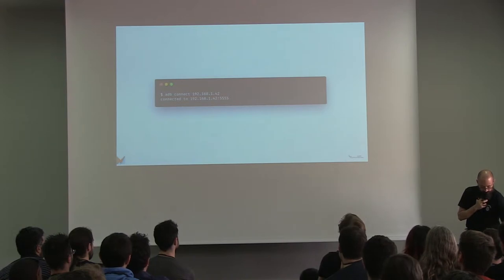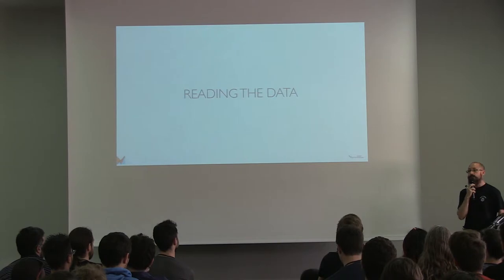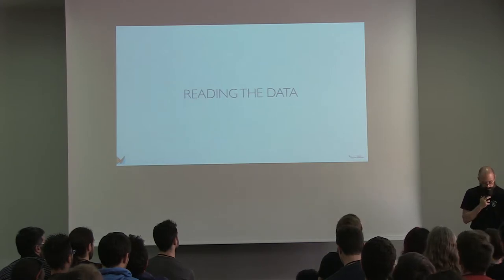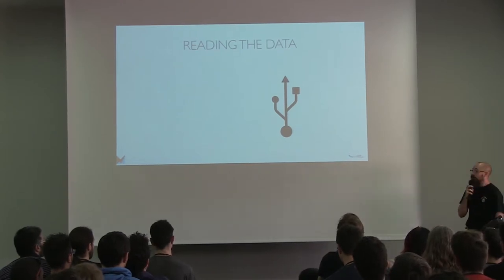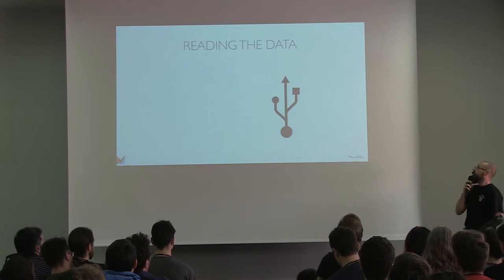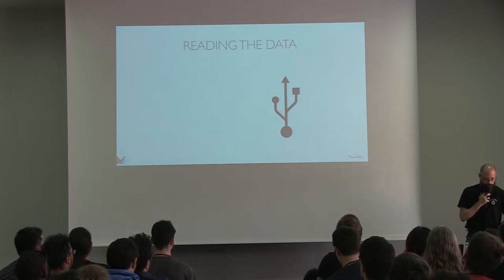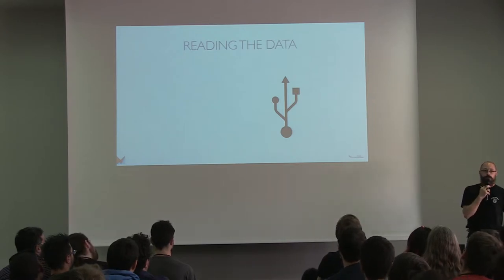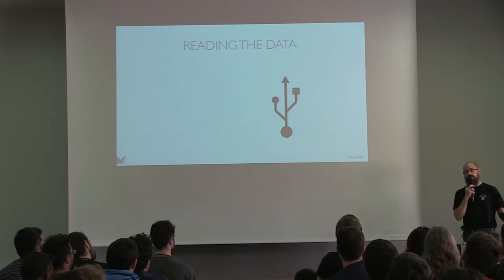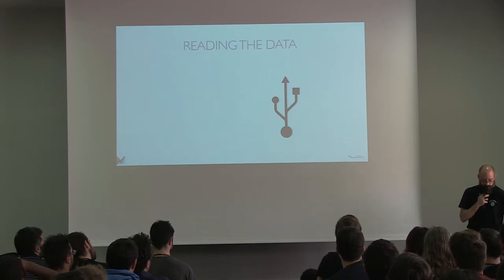My Raspberry Pi is set up, so the first challenge was reading the data from my weather sensors using Android Things. The RFX transceiver is USB. Android Things provides two relevant APIs: the Android USB Host API, which is quite heavy to implement and basically requires writing a USB driver; or the Peripheral IO API, which enables you to drive all the GPIO, PWM, I2C, and also the serial connection on your Raspberry Pi. My antenna is seen as a serial device when plugged in via USB, so I could go with Peripheral IO.